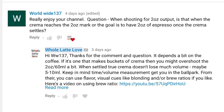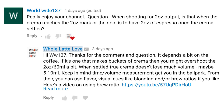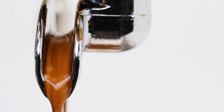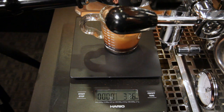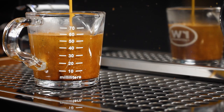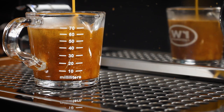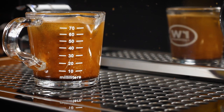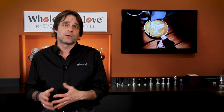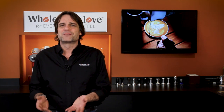Next up, Worldwide137 asks: when shooting for two ounces output, is that when the crema reaches the two-ounce mark, or is the goal to have two ounces of espresso once the crema settles? That's a great question. Keep in mind that time and volume measurements when extracting espresso are just getting you in the ballpark. You can and should use flavor, visual cues, and maybe even brew ratios to take your espresso to the next level. When I'm measuring volume, I'm considering how much of a shot is crema. If it's a coffee that's pumping out crema by the shot glass full, I might let it go a little more than two ounces or 60 milliliters, knowing it'll settle a bit. With most coffees, if it's a good rich crema, there's not going to be much settling — at most maybe a fifth of a double shot, or 10 milliliters. There's a little judgment you need to apply based on the coffee you're using, so if it's a bean that pumps out crema, maybe go a little over two ounces, but not by much.